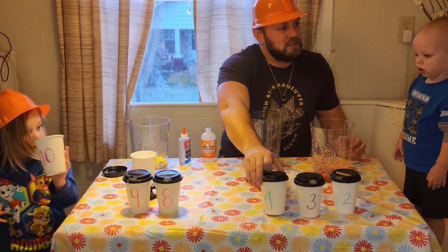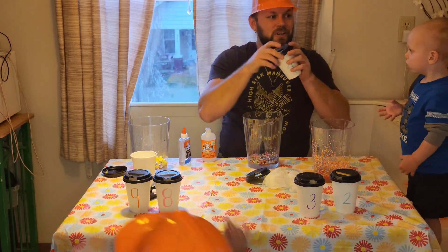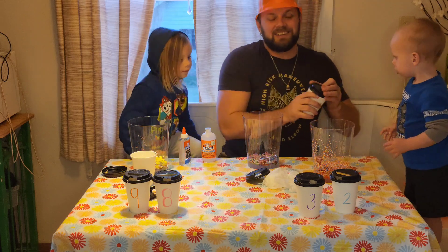This one? What number is this, Javi? Four. Number four. Pour it in there - some red glittery stuff!